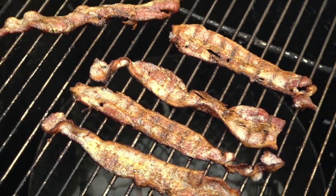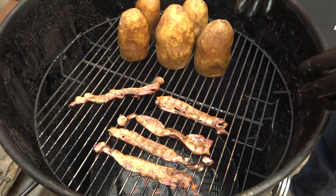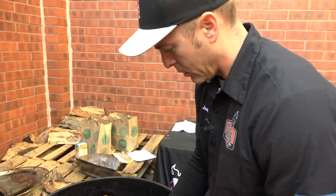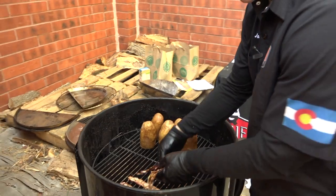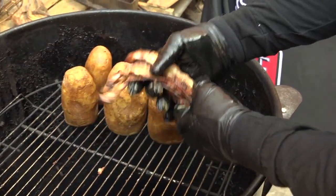Our bacon's been cooking for a couple more minutes and it looks done to me. What I'm going for here is nice, crunchy, crispy bacon that we're going to use to stuff the potatoes. So I'm going to go ahead and remove these guys and reserve them to the side until we're ready to fill the potato.